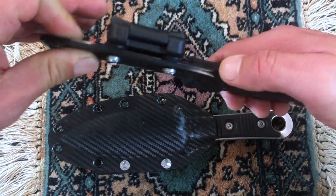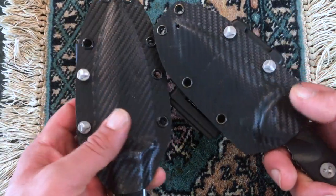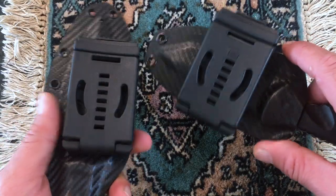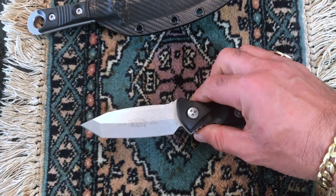Let me go ahead and unsheath them for you. As you can see, you get the same exact sheath and the design and the belt clip is exactly the same. So the only thing different is basically the fixed blade itself.